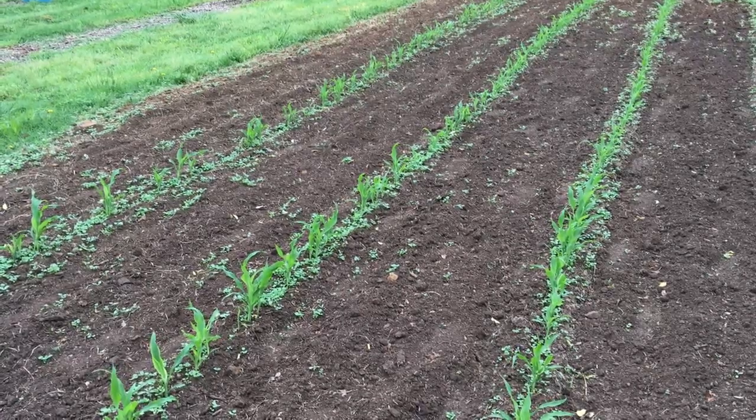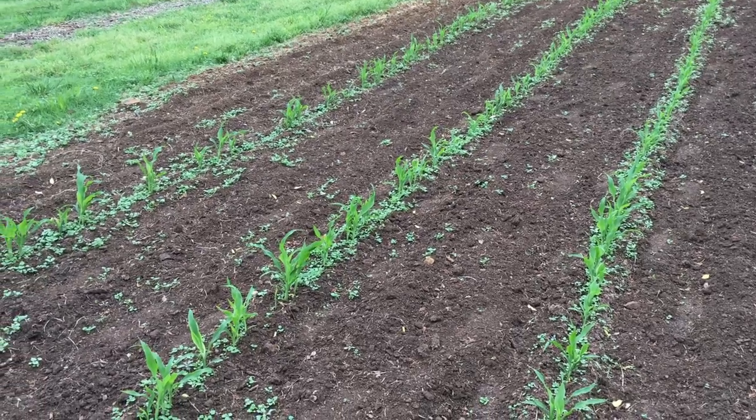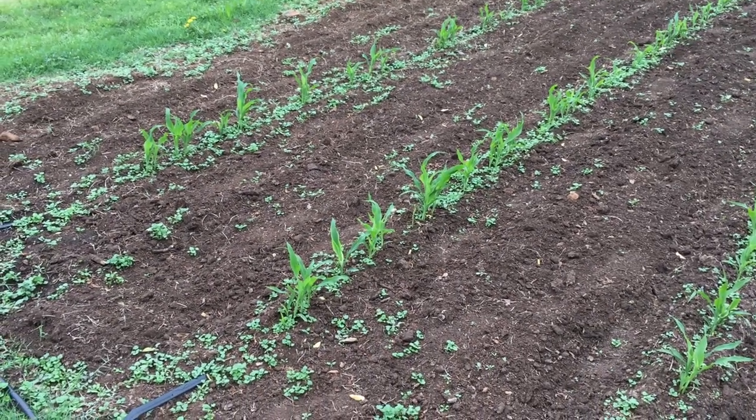As you can see, my corn is up and doing well, looking good — some of it about 12 inches tall.